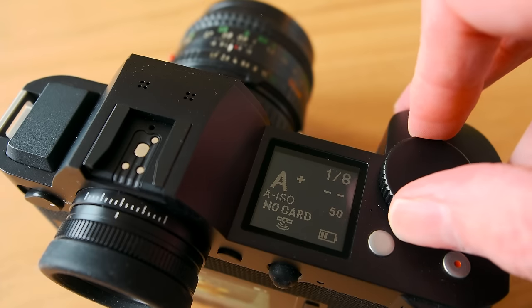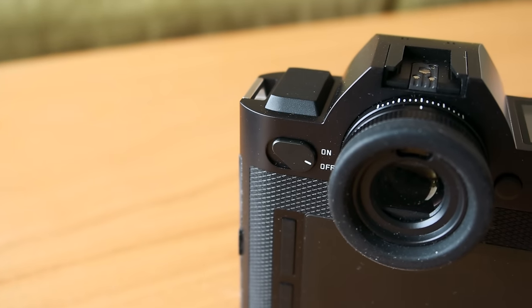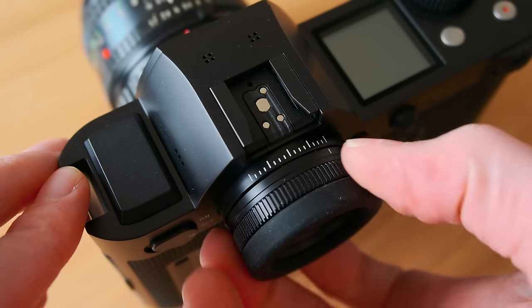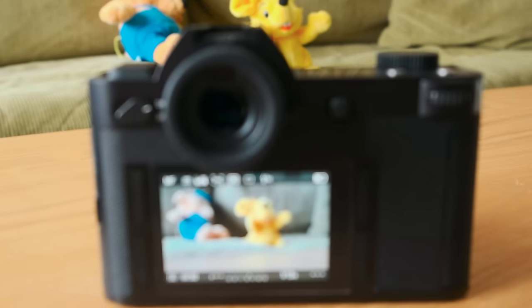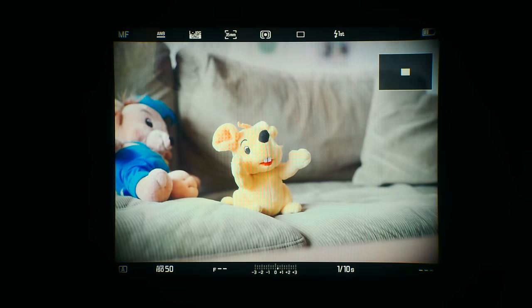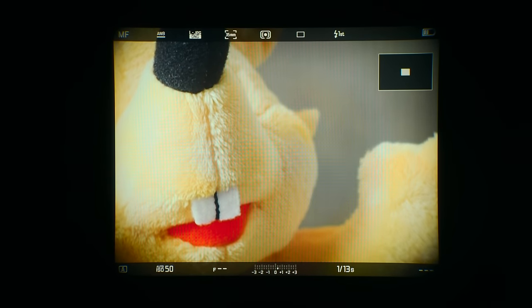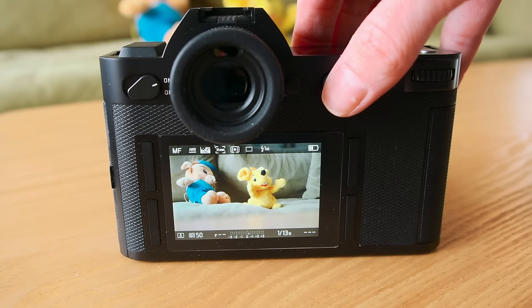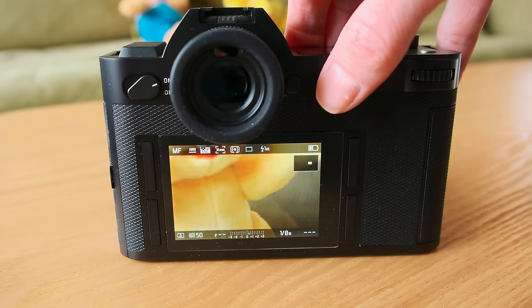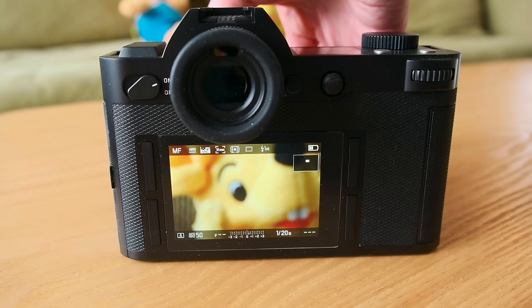The grip doesn't need explaining — it's as chunky as it gets. The EVF would have also deserved its own chapter of a review. For being an almost 10-year-old camera it still holds up. It easily compares to modern alternatives and honestly I can't fault it. I was using the camera with glasses instead of contact lenses, so I could have answered the question I often get about whether it's usable that way — and my answer would have been yes.